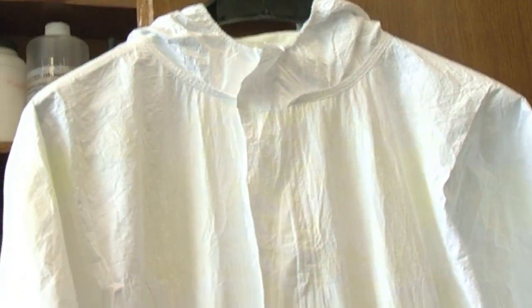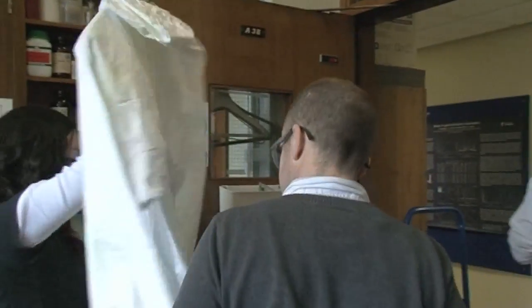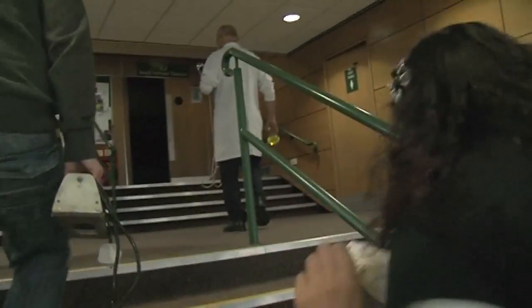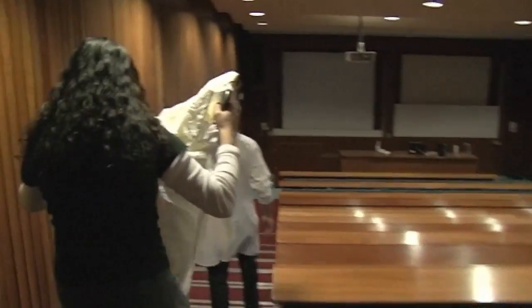We've got this suit which is basically just a coverall. Forensics teams wear this sort of thing so they're completely covered from head to toe. It's protective gear, and what we're going to do now is take you to X2, one of our lecture theatres, to show you this suit in literally a different light.